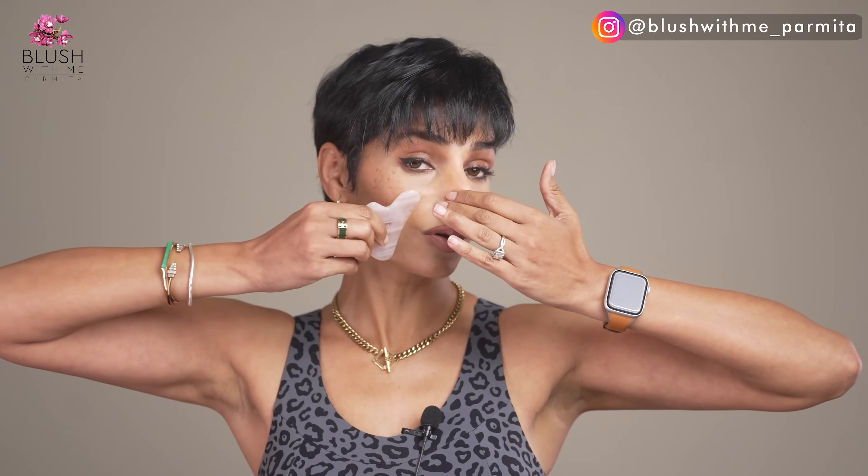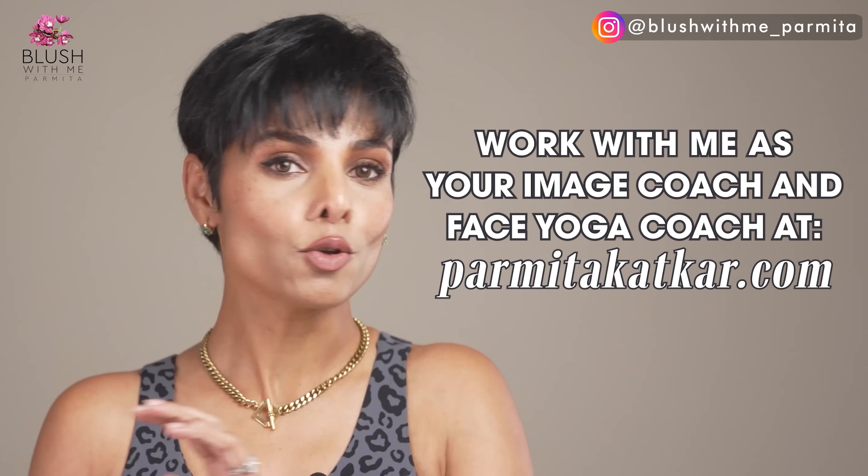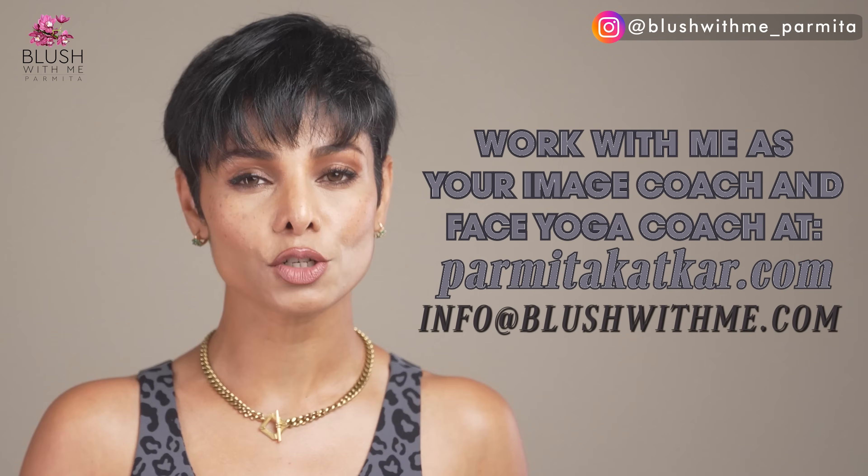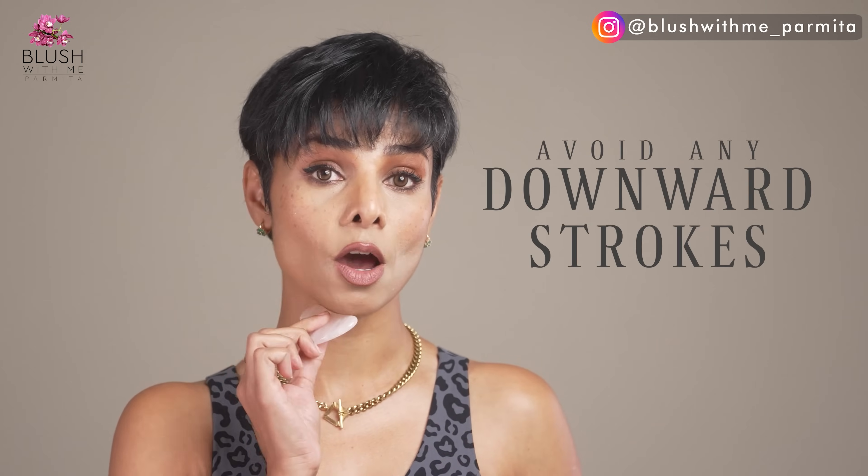Most of the time you pull the tool upward and outward depending on what kind of gua sha you're using and what kind of face massage. In my face yoga one-on-one sessions, I do different kinds of facial massage such as anti-age massage or lymphatic drainage massage — both have completely different purposes. If you're doing it by yourself, avoid any downward strokes. If you want to learn how to use different strokes the right way for reducing facial puffiness and draining toxins, consider joining my one-on-one sessions.